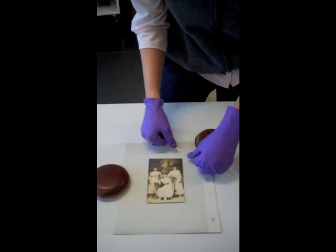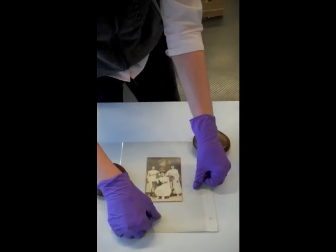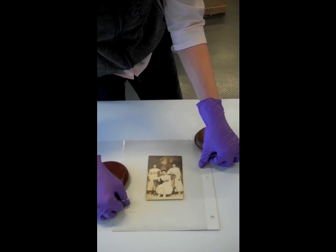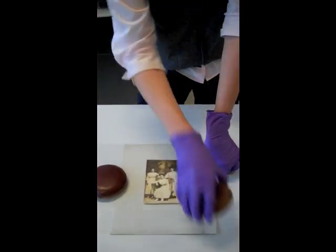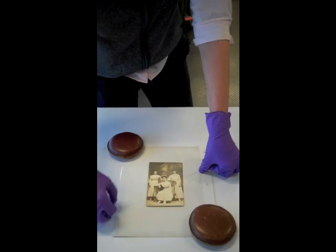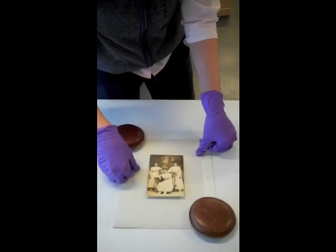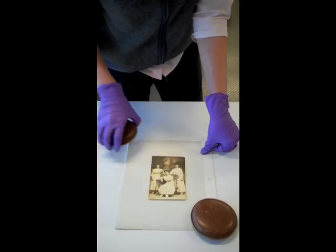You just sort of feed it under, and I can see that this edge is starting to lift, so I'm going to go the easy way. Just pull side to side the same way that you floss your teeth, but don't lift up on the image, because if your image is really brittle, lifting up will crack the photo. I'm moving the weights to get them out of the way of where my hands need to be, and just slowly working the floss. The top here seems a little more stuck, so I'm going to move this again.